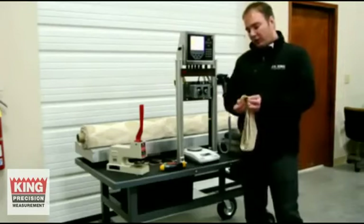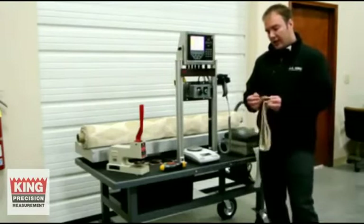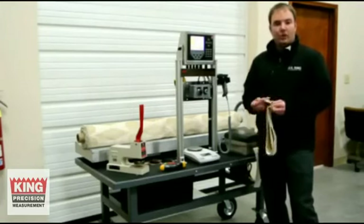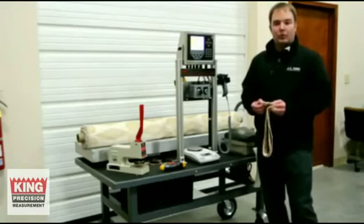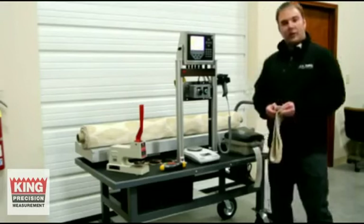So you take your four samples. The reason why we're doing four is because it's a thicker fabric. The standard is eight, but on thicker fabrics you can do four. On thinner fabrics, you might want to do eight. But really, you can do however many samples you want, as long as you keep it within the guidelines of the mathematics.